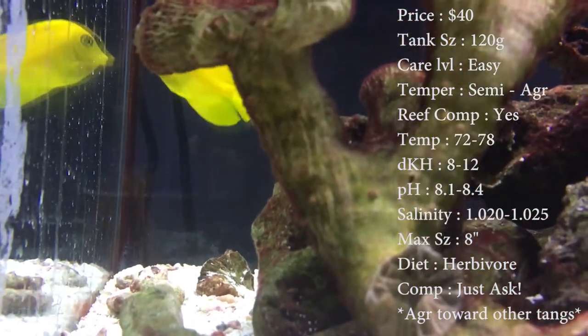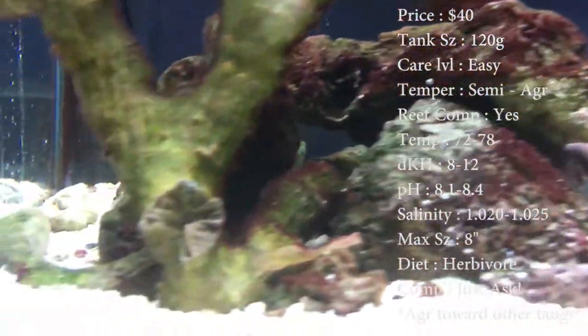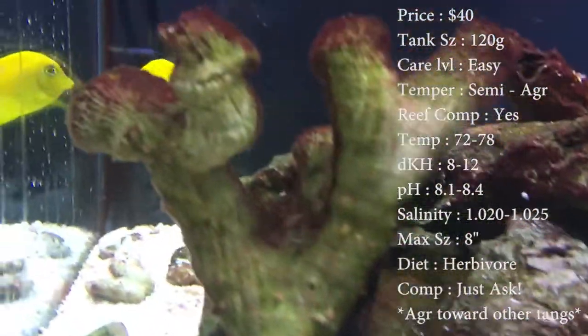Reef: yes, these are great reef fish. Temperature: you want to keep it 72 to 78. Keep your DKH 8 to 12. pH 8.1 to 8.4. And your salinity 1.020 to 1.025.